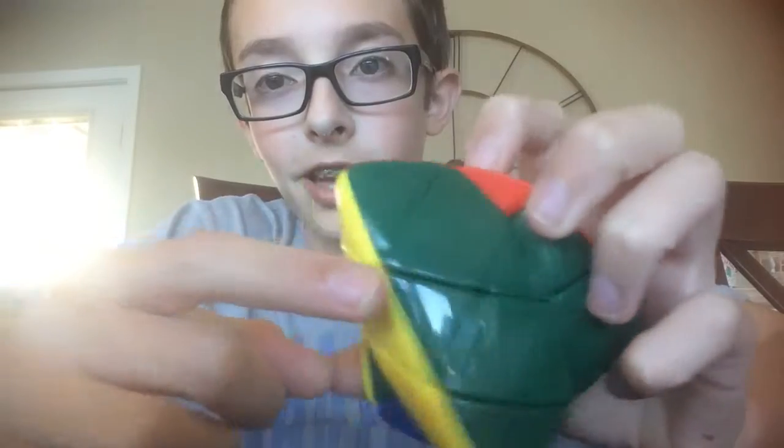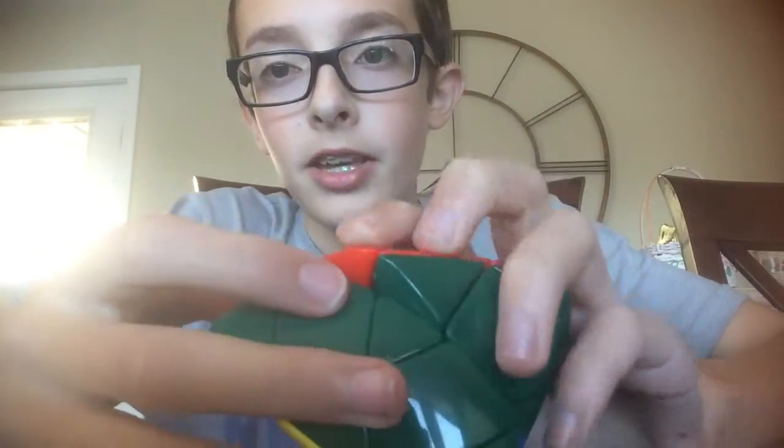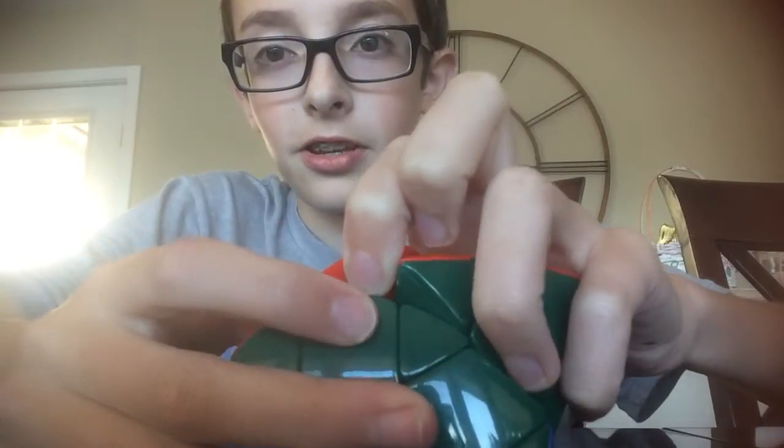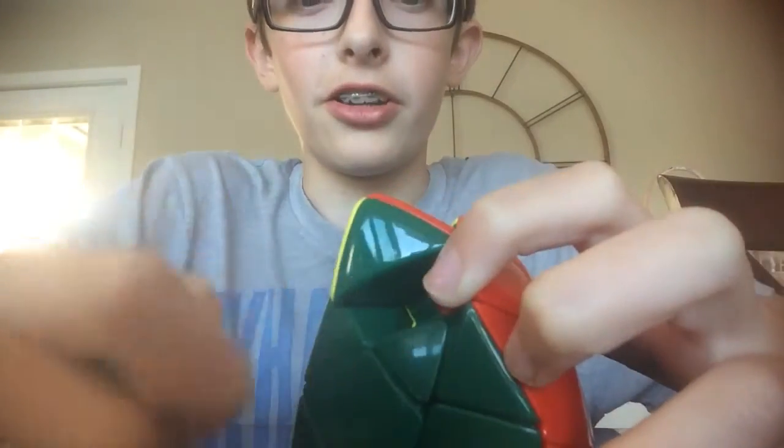And then you'll see that one of the edges will be sticking up, and one of them will be kind of underneath it. So what you do is you stick your finger inside a little crevice — it doesn't matter, you don't have to get it all the way in — and you pull on the one that's under.